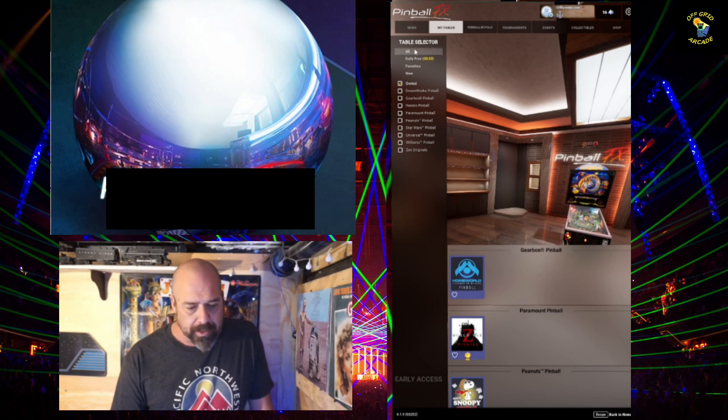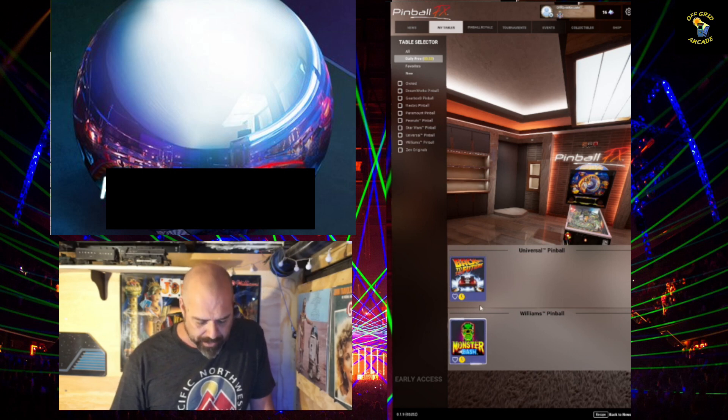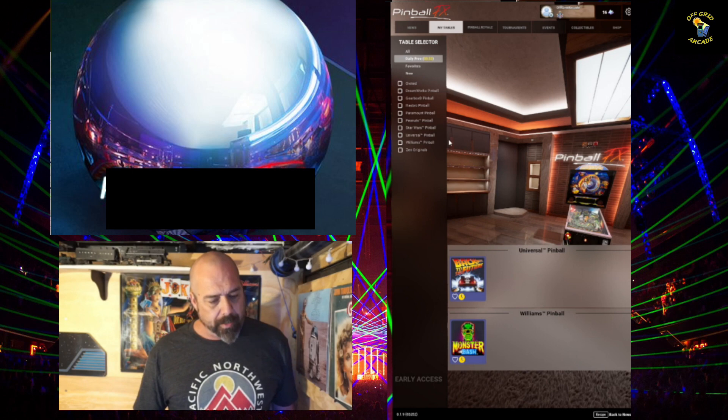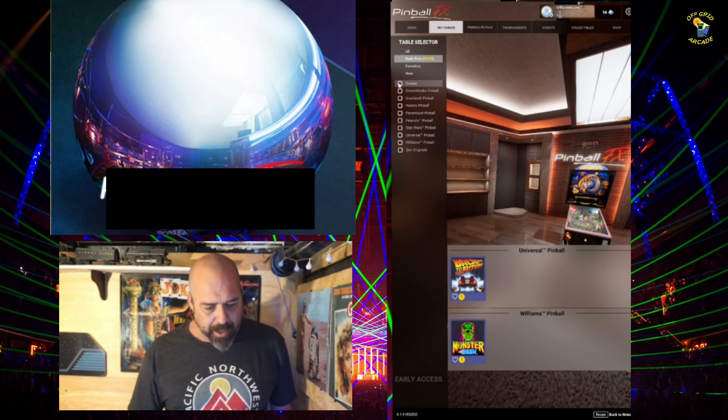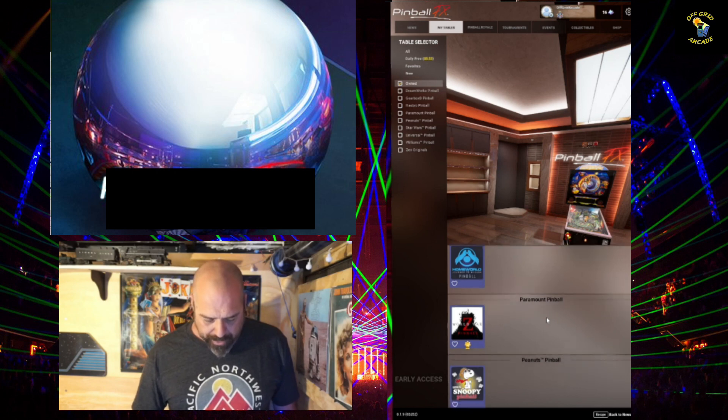Now let's see right here — daily free tables. Today it's Back to the Future and Monster Bash. How funny, because we're playing the Monster Bash tournament! And G Parker's Arcade Room too. But that's not why we're here today. Here I'm clicking on 'owned' — these are all the tables that I own, which is most of the tables they have released just for FX.